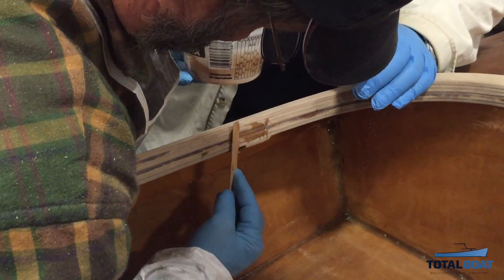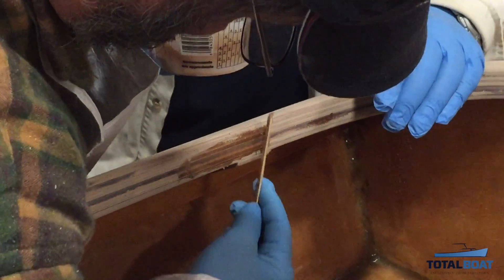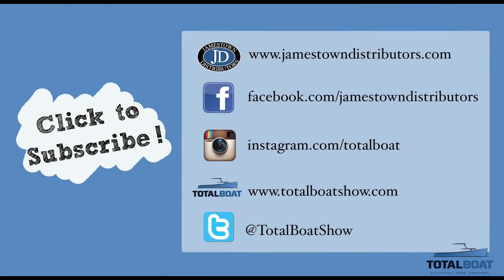In the next video, we get serious about applying many coats of varnish to the deck, putting our Total Boat Gleam Varnish to the test.